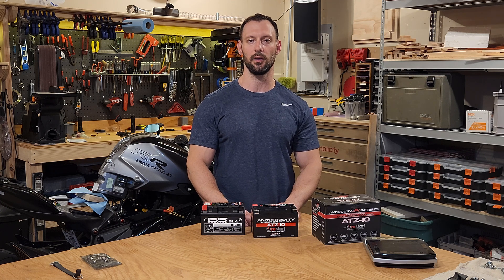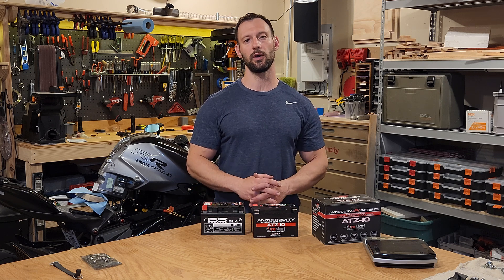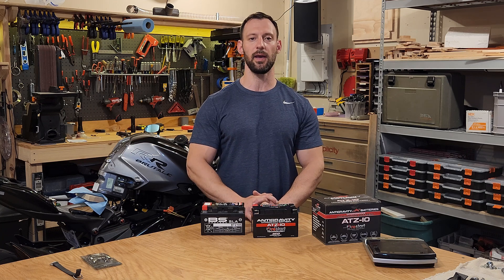Yes, I know it's a long name. So you may ask why am I doing this on such a new bike? Well, these bikes are notoriously harsh on batteries. Even though I got this bike in June of 2021 and this is May of 2022, I am having issues with it.